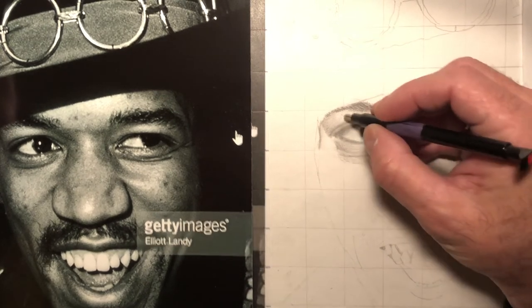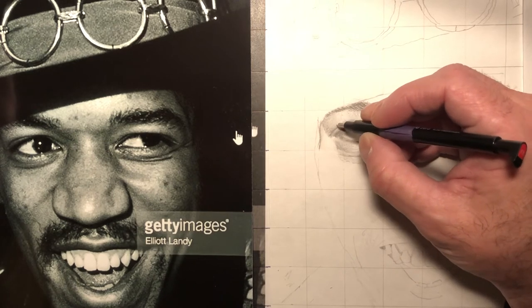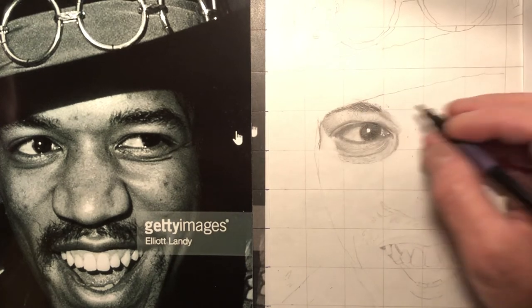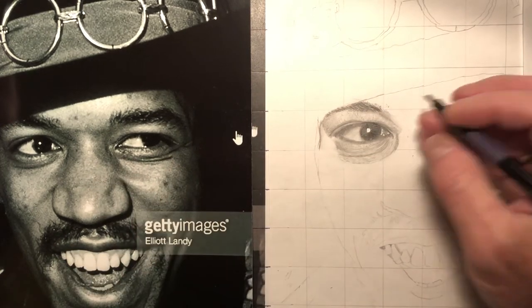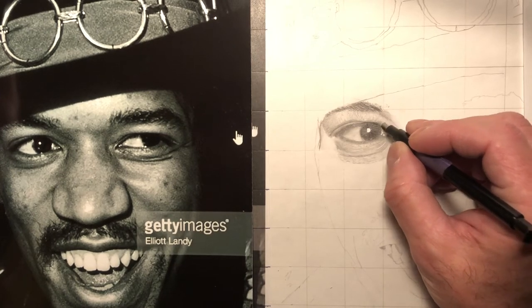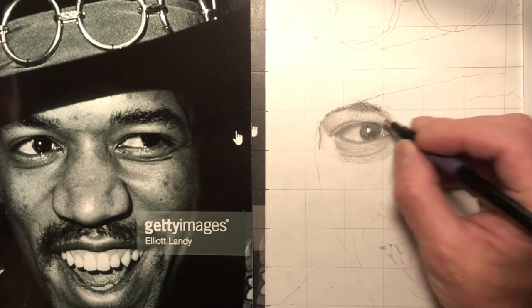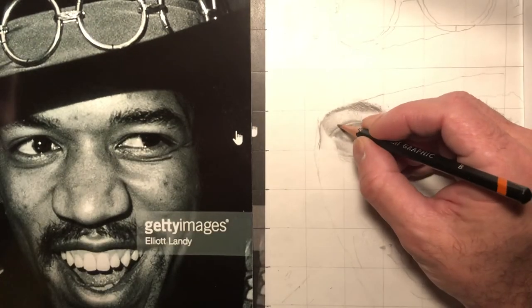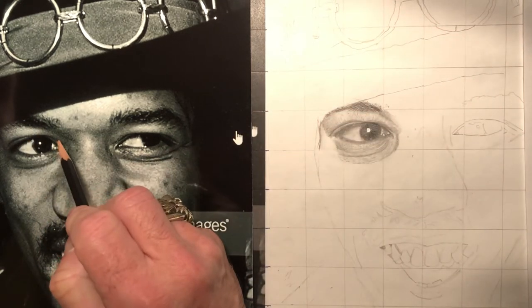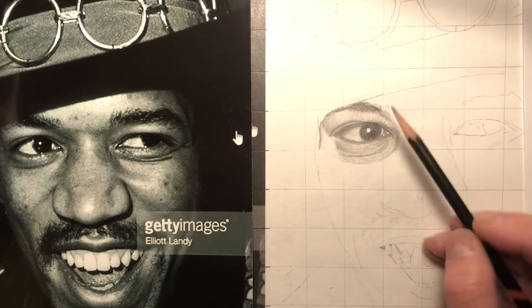It's very time consuming. Depending on the reference photo — if the reference photo is not clear and you want to make it exactly like the reference photo, you could just use the shading. But I try to bring out the lines even if they're not clearly there, because it helps with the realism.